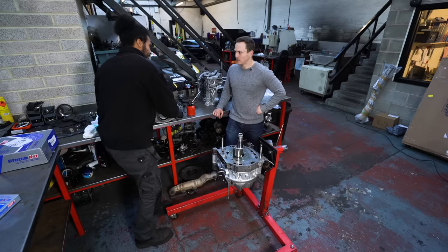I hope you guys enjoyed this very successful episode of Living with a Rotary. Don't forget, you guys can check out the rest of the series by clicking here. You can subscribe to Car Throttle over here, and don't forget to check out the Car Throttle shop. See you next week.